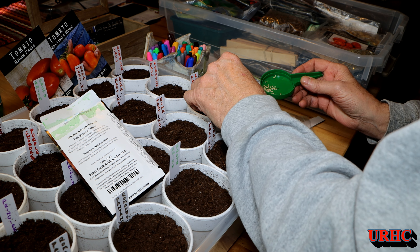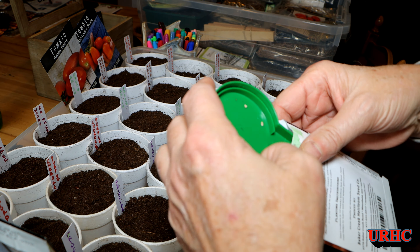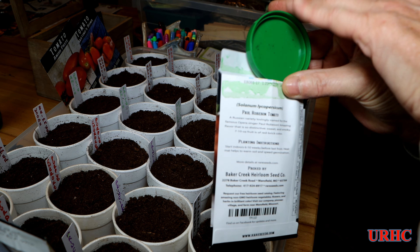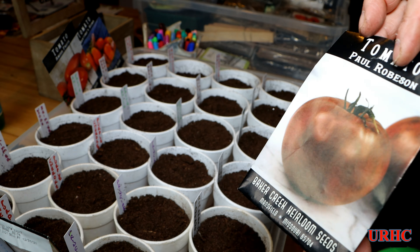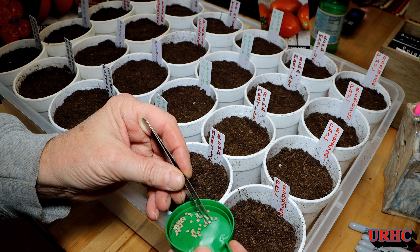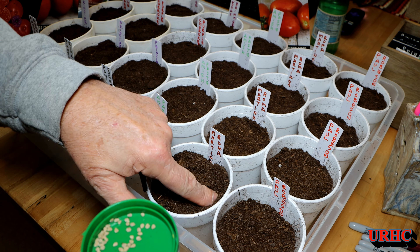I find I have the best luck when I sow directly in these 16-ounce cups — cut a couple of slots in the bottom for air and water to get out. This little seed tray thing makes it easy to dump everything right back into the envelope when you're done. I take my time and try to pick out the nicest-looking seeds.